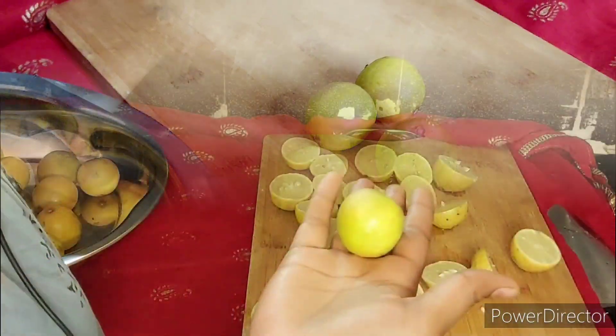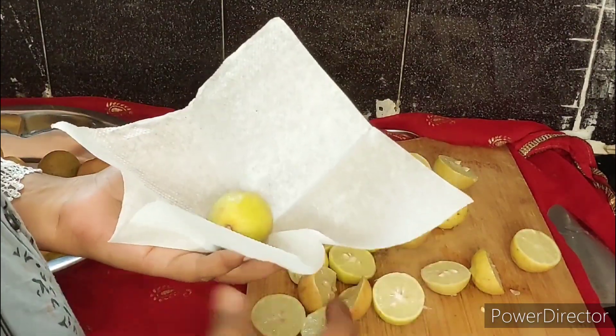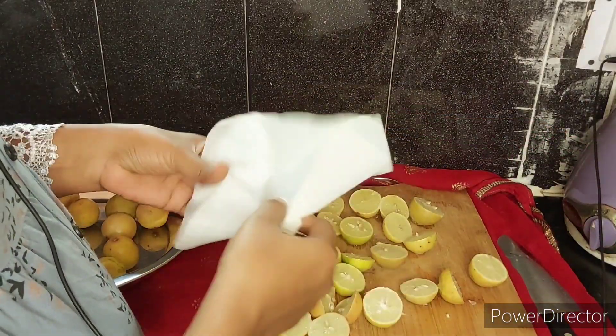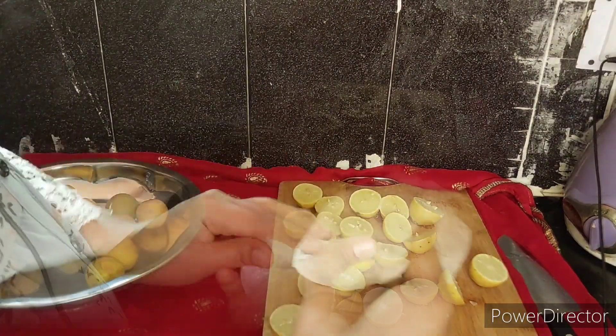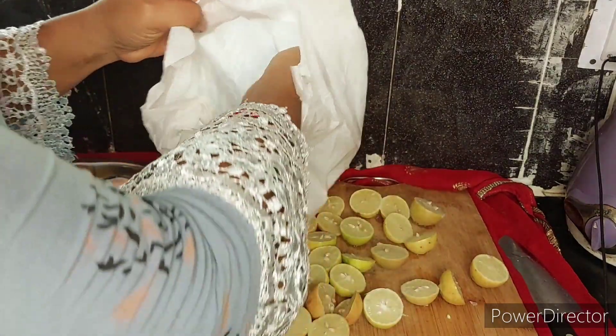To store the lemons, put this paper and newspaper on them. Put the paper around and cover the lemons with paper. Then put the paper on, or put the paper over them to keep them.